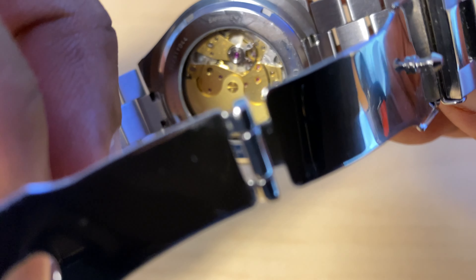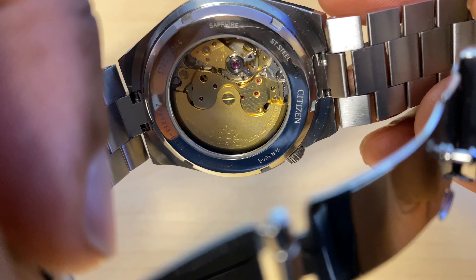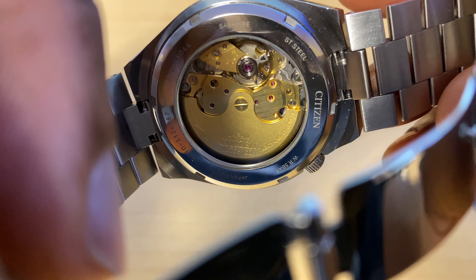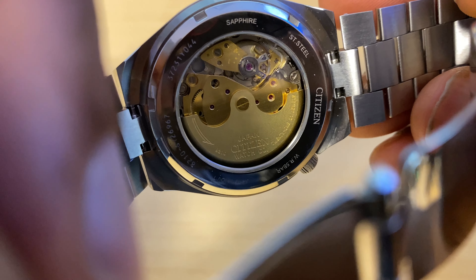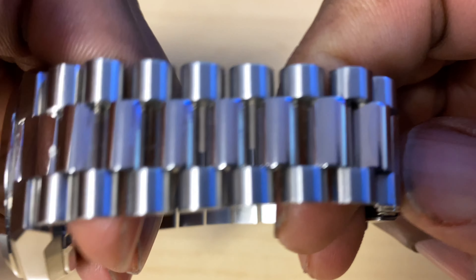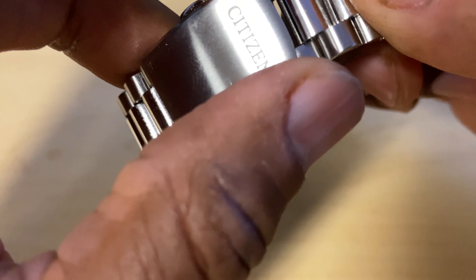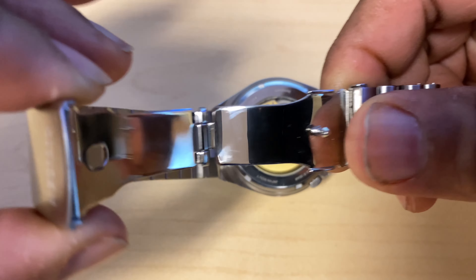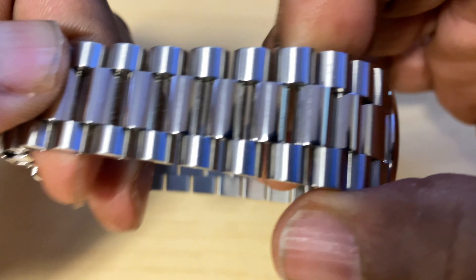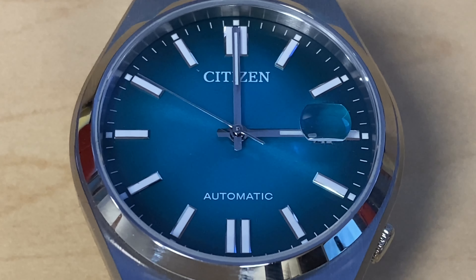Talking about the movement, we have the Citizen caliber 8210 — the base caliber is 8200. This is a Miyota 8210, an automatic movement with 21 jewels and a frequency of 21,600 VPH. This caliber is found in the Citizen NJ line of dress watches, introduced on May 23rd, 2023. The 8210 is made in Japan by Miyota, which is a division of Citizen.